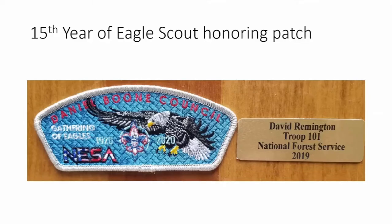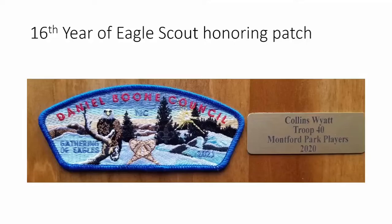The fifteenth year features Daniel Boone across the top because it's our council's 100th anniversary — 1920 to 2020. The logo is right in the middle, with an eagle in flight and 'Gathering of Eagles' included even though the event was held virtually. This is the first year we ever put the NISA logo on our patch, and quite a few people actually wear this one as their shoulder patch on their uniform.